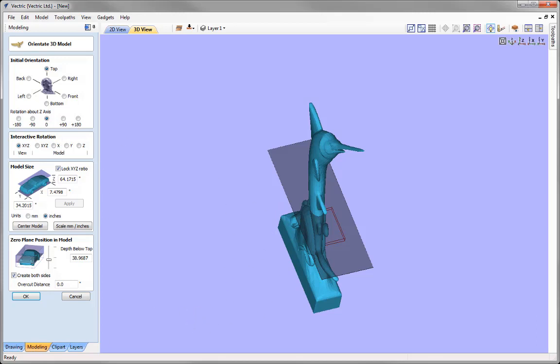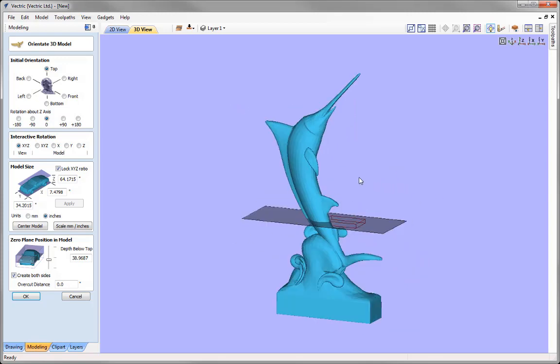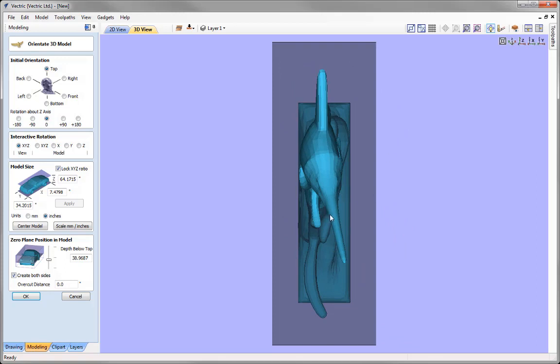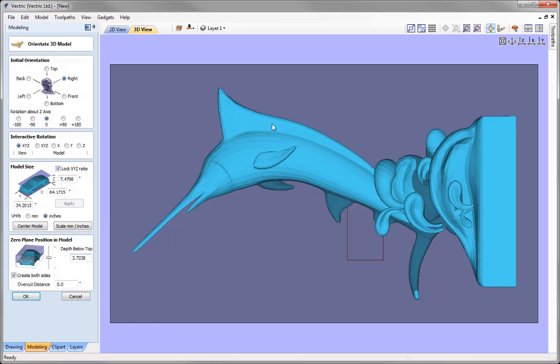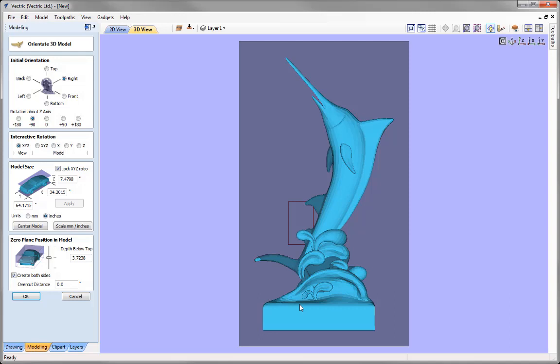Generally you have to play around with the various settings in this form until you're happy with the position of the model. We've got the Marlin — it looks as though it's jumping out of the water. If you look at the Z axis, it's not in the correct orientation. Here we look at the various orientation options: left, back, front, bottom, right. This is the view I'd like, so I've got it in the right orientation.